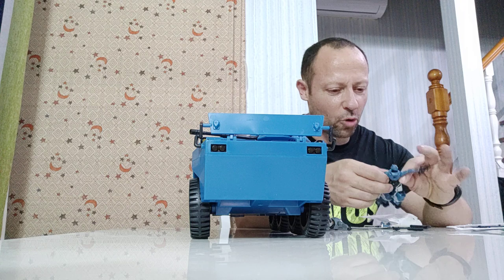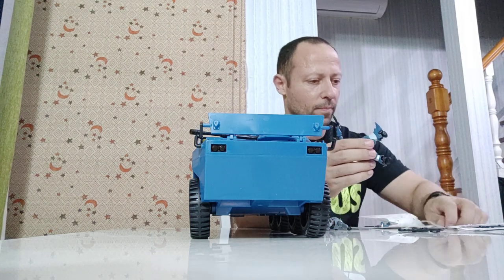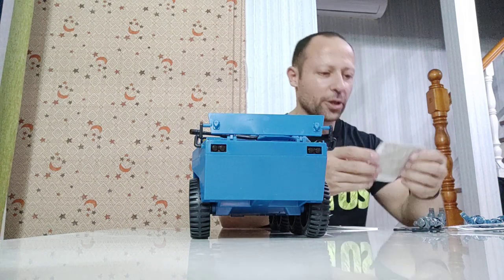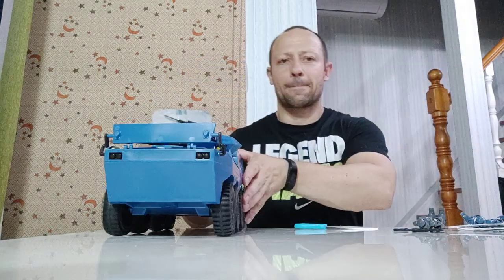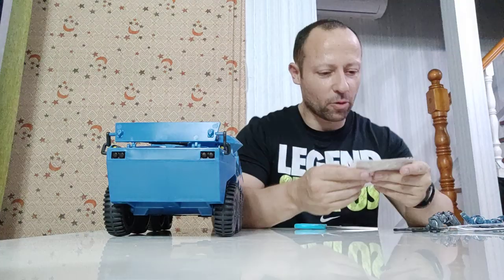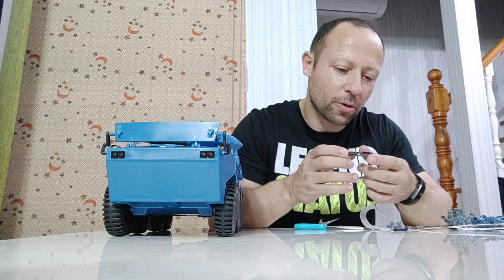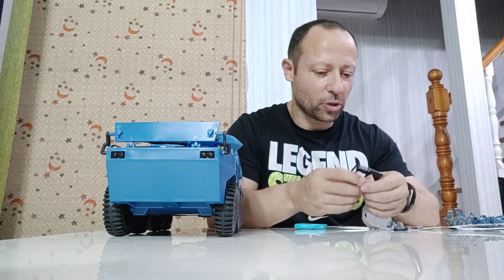I'll have a quick look at the figures but no full review, since you can see that in my other videos. The joints are stiffer than the other ones I had before. Weapons are pretty cool — here is a new weapon I've not seen before, and they've got some backpack clips to put things on. The long rifle I've not seen before — it's like a sniper rifle, as long as the figure himself at 1:18 scale. The machine gun we've seen, and these grey and blue parts clip onto the back. The handgun is really nice, almost like a Robocop handgun. The other stuff I'm not quite sure where it goes.